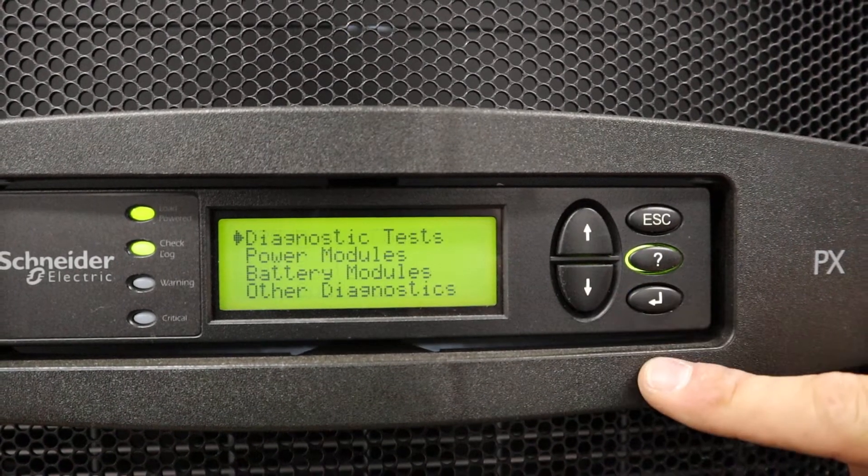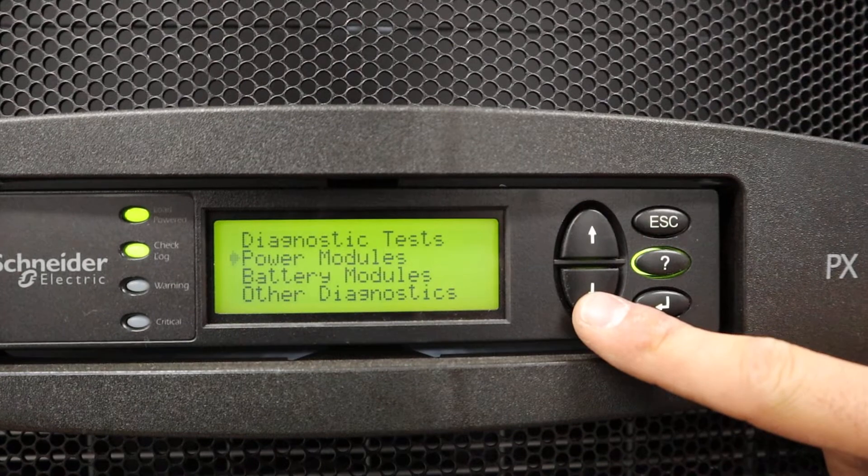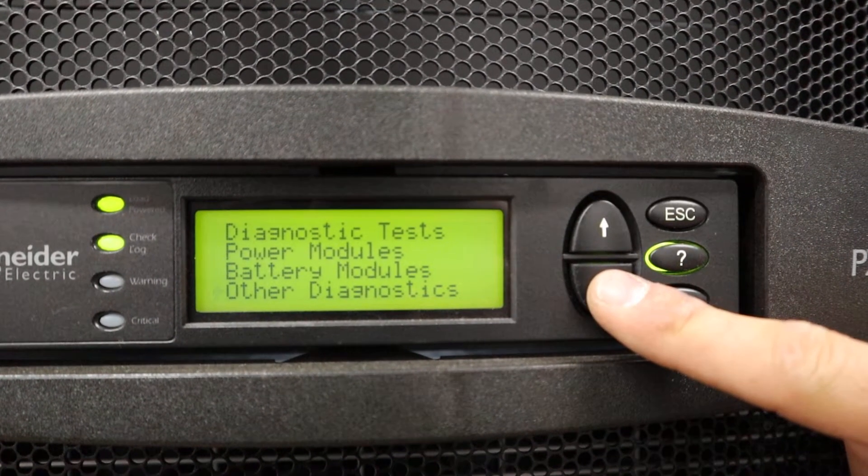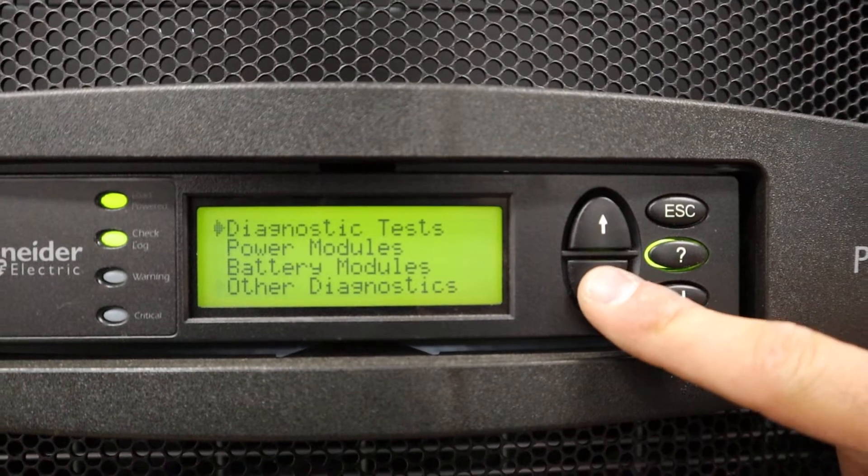You can test diagnostics. You can run power module tests, battery module tests, and intelligence module tests.